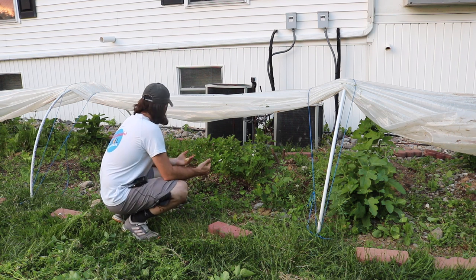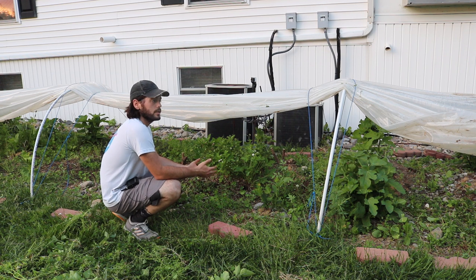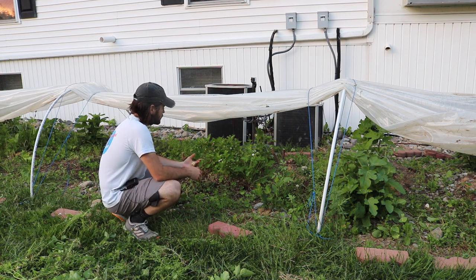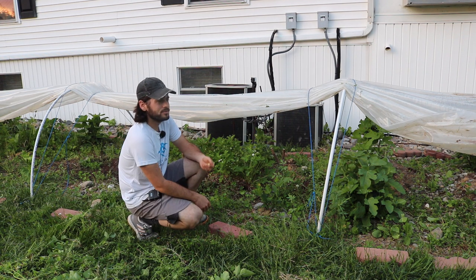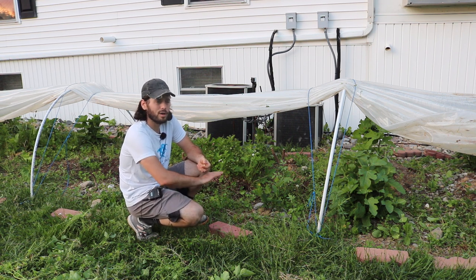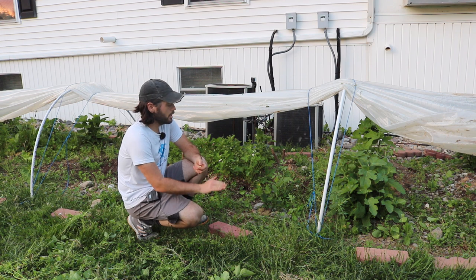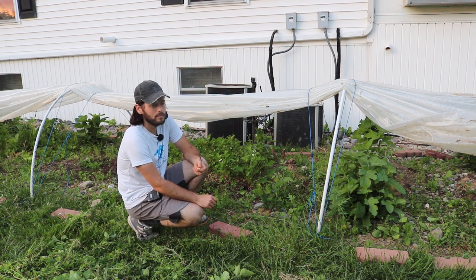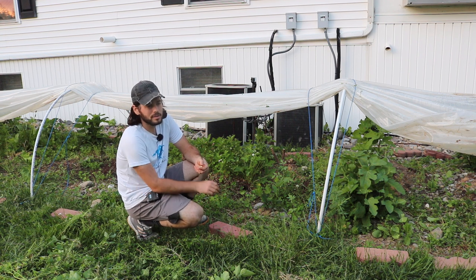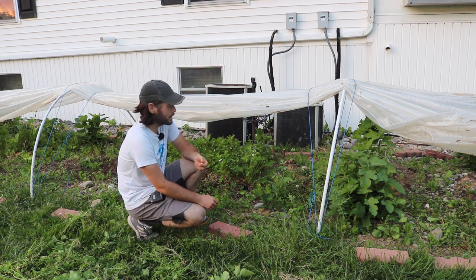What else I have underneath these low tunnels are some alpine strawberries. I bought some seeds, seeded them indoors, and planted them out last spring. They kind of struggled their first year. They're very small seeds and very difficult to seed — you really have to be on top of them to make sure they don't dry out. Definitely cover them with plastic wrap to keep them moist until they germinate, and you have to constantly keep the top of the soil moist. You really need a misting system to propagate these pretty easily.